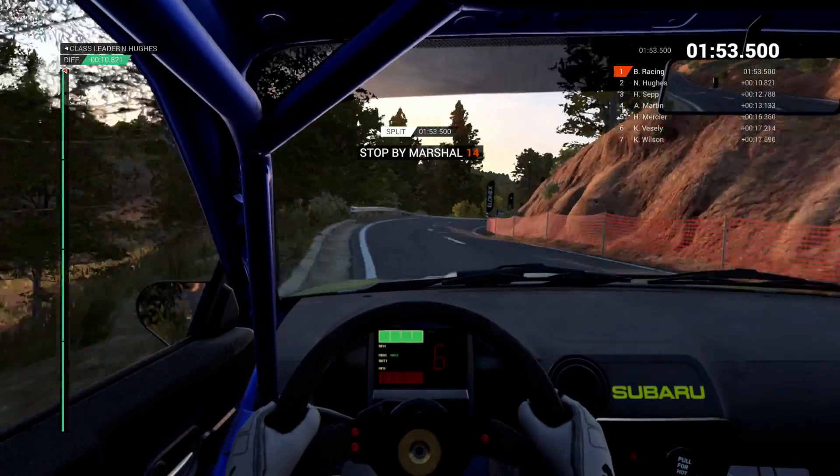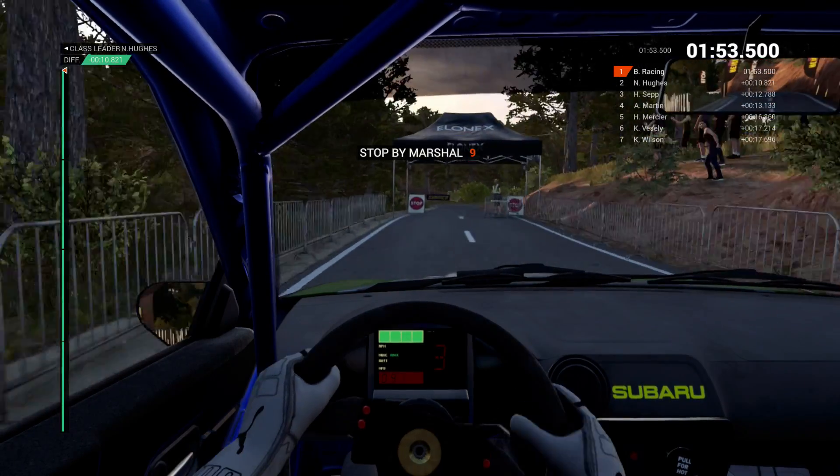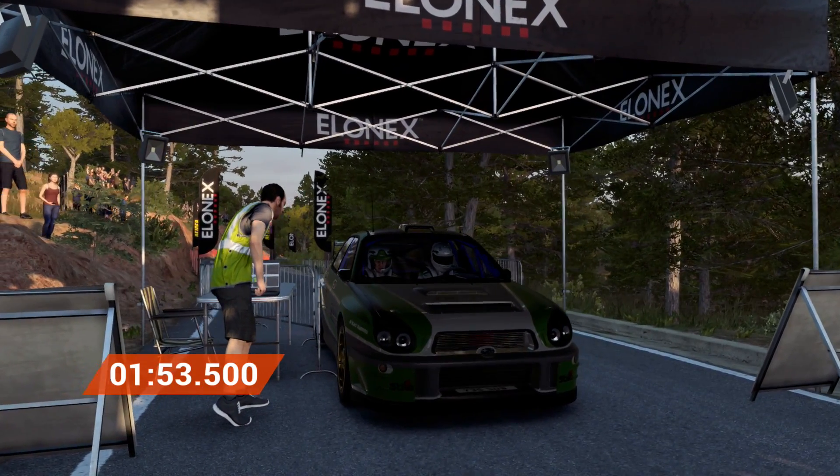Okay, take it up to the marshal. Amazing result. That's unbeatable.